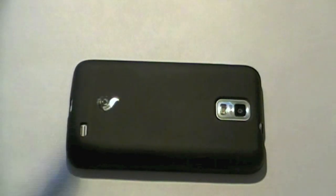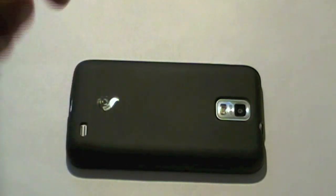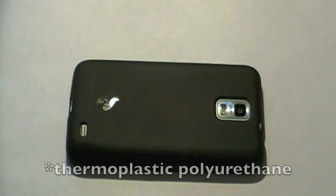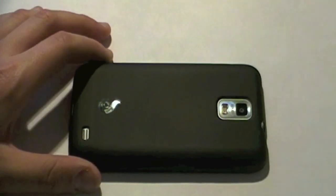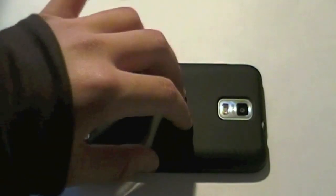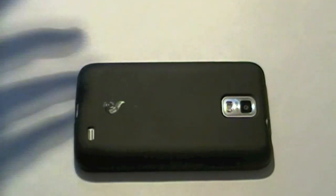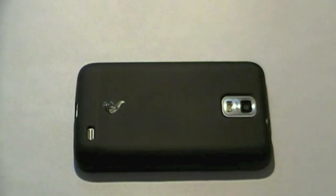It's a mix of silicone and hard plastic — it's called TPU, which stands for thermoplastic urethane or something similar. It does not stick in your pockets, which is really cool, because silicone cases stick in your pockets and are lint magnets, but this one is not. Overall, I find it's a very great case — you get the best of both worlds at a great price.